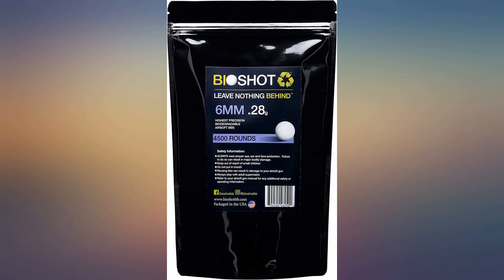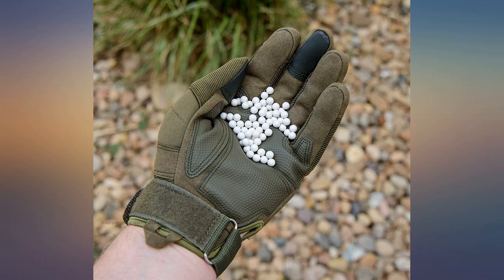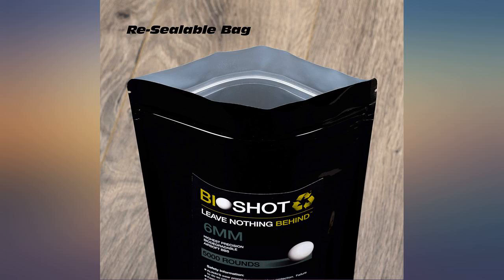Shoots well and nice to know they are biodegradable and not negatively impacting the environment. This is the second time I ordered and no problems. We will continue to order this product for many years to come. Another satisfied customer.